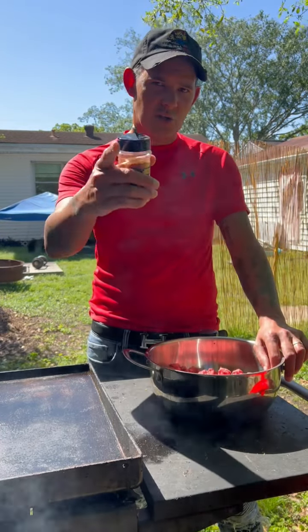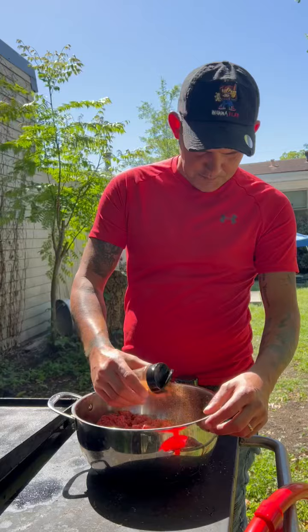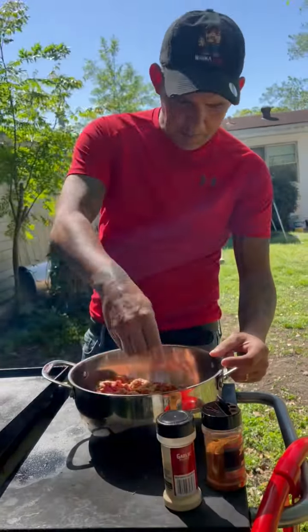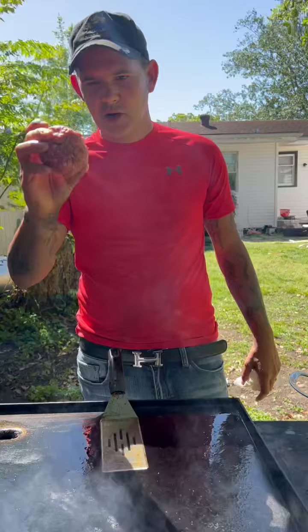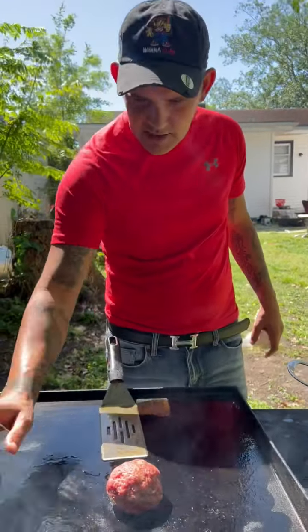All right y'all, we're about to make some smash burgers on the griddle. Let's go — hit that ground meat with my Cajun seasoning, and of course some garlic powder. Go ahead on with some salt and pepper to taste. Go ahead and make little meatballs like that. Get that griddle nice and hot.